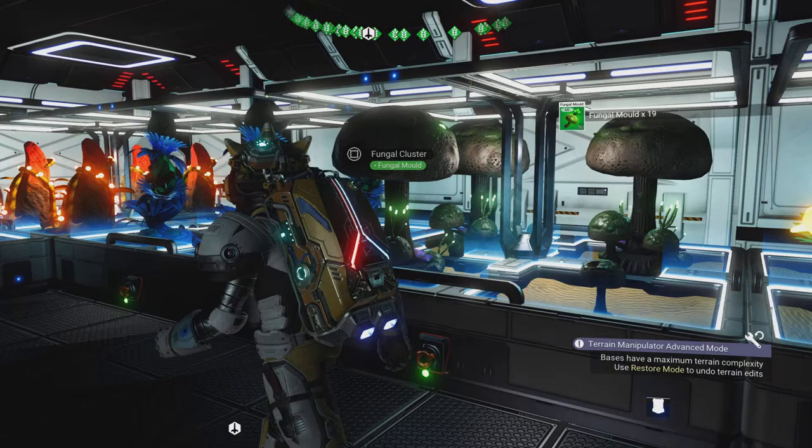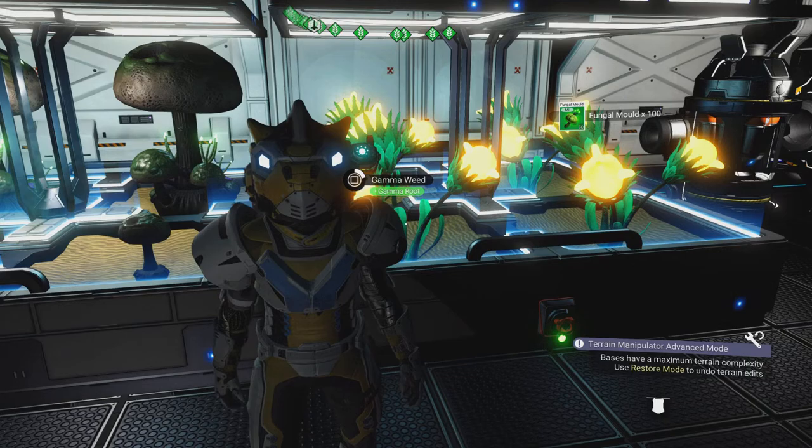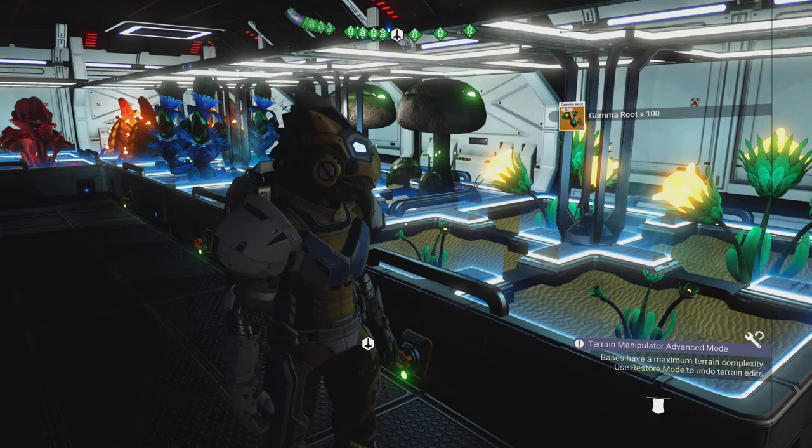I'm just going to get two of the fungal clusters, then I'm going to pick up two of the gamma weed for gamma root. There we go — we've got gamma weed and we've got fungal mold.